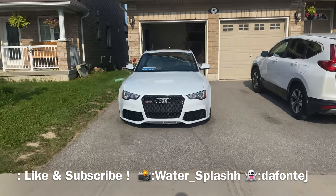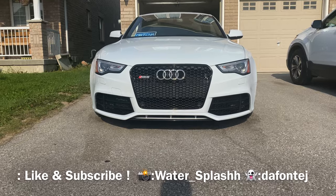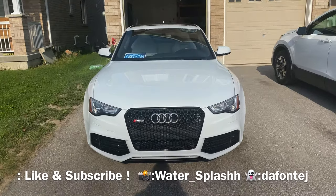Oh man, look at the RS5. I love this car so much. Her name's Angel, by the way, if you guys didn't know.